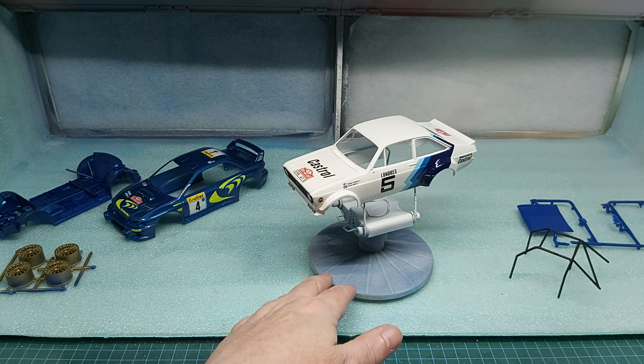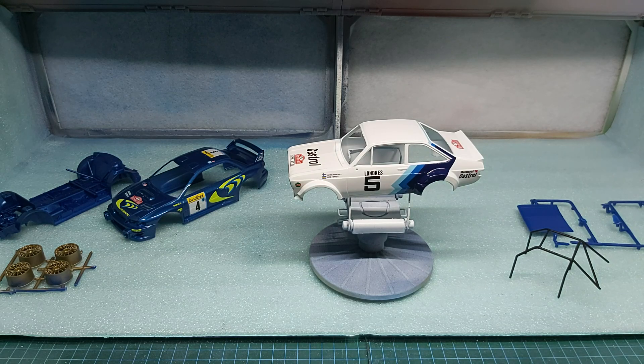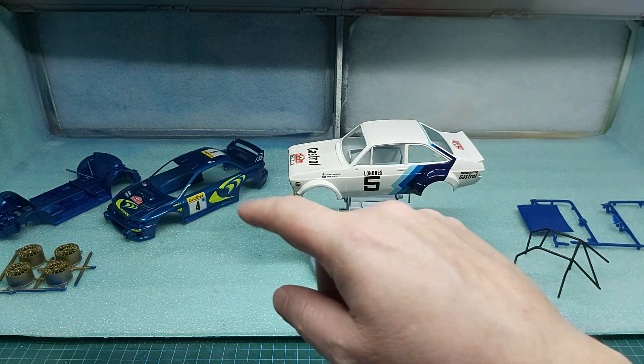Our clear coat on both shells has well cured now. So over the next few hours we want to get it masked up and do the black around the trim of the windows and so forth. Same for the Subaru.